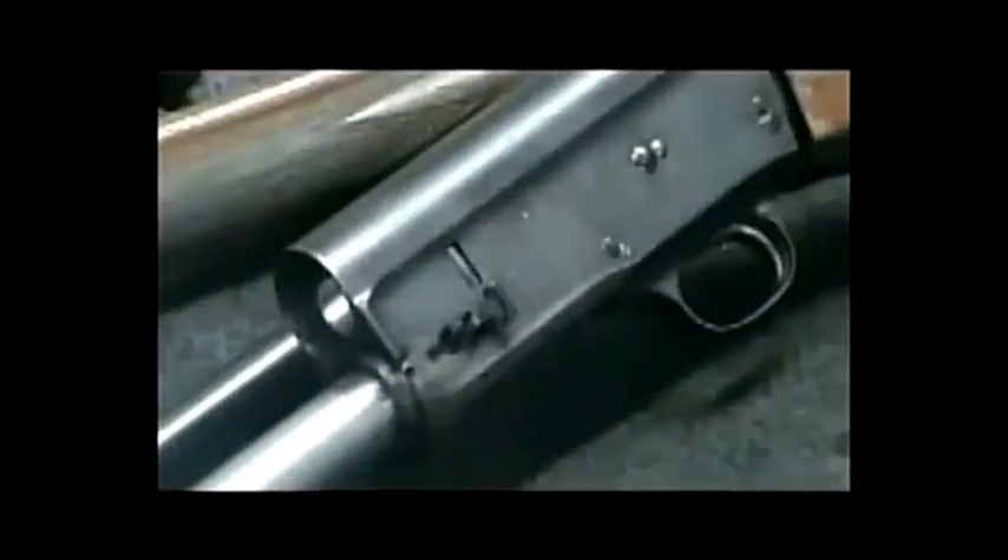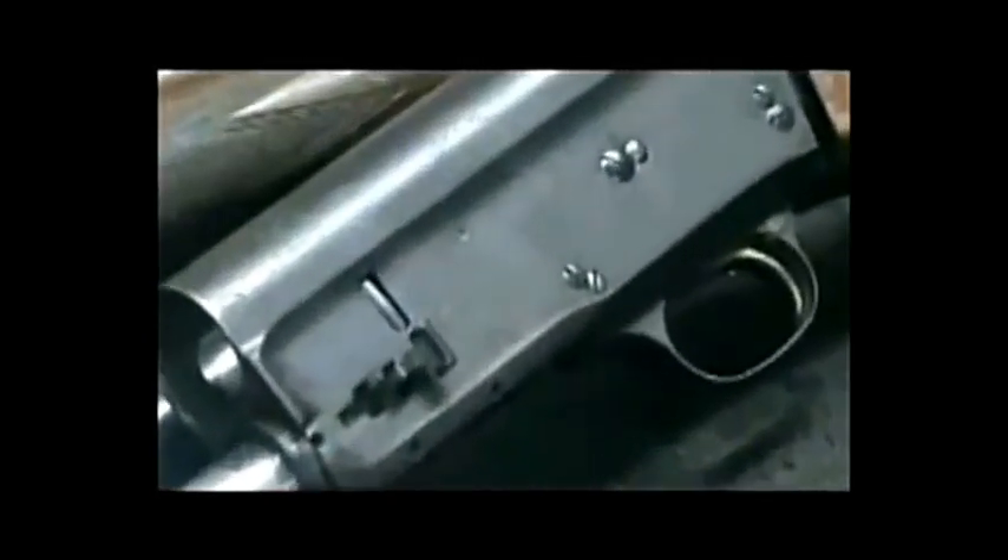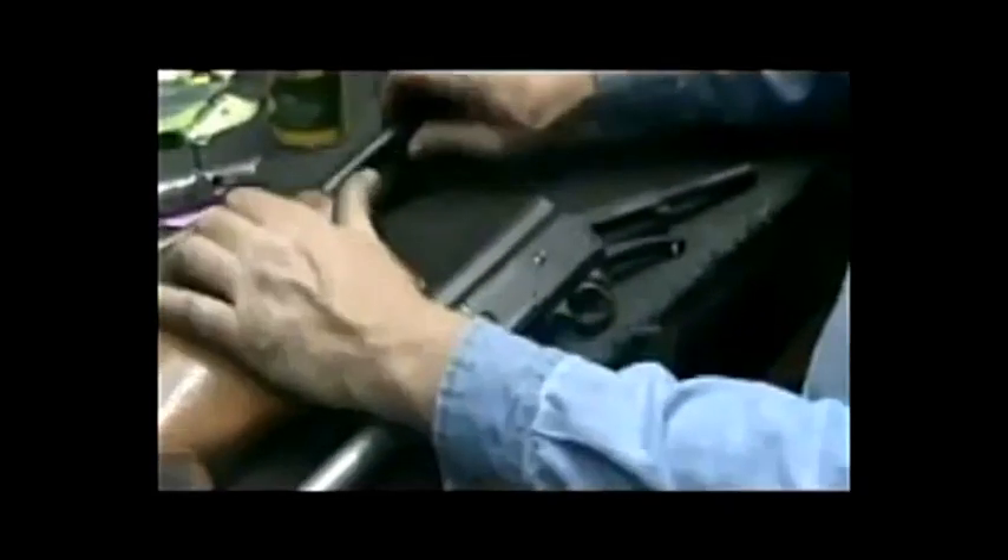The receiver is pretty rough on it. It's got a lot of pitting in it, got that brown patina look to it. The gold is worn off the trigger. We're going to dismantle this gun and go into the polishing process and show you what's involved in the restoration of one of these old guns.